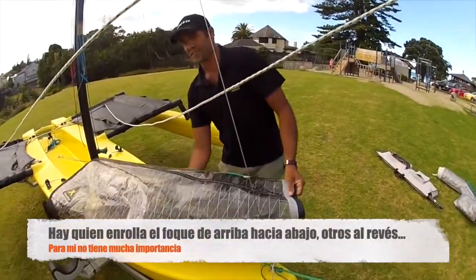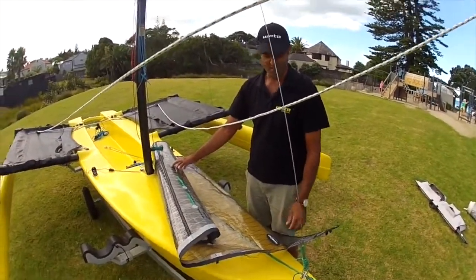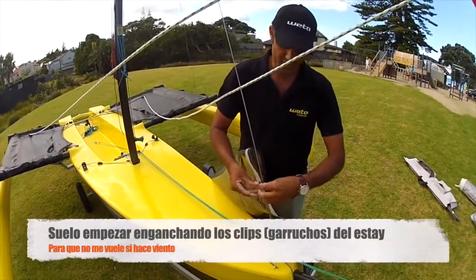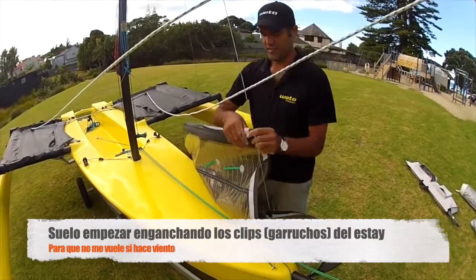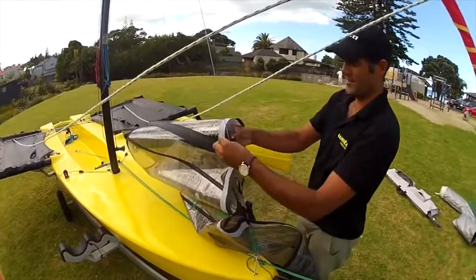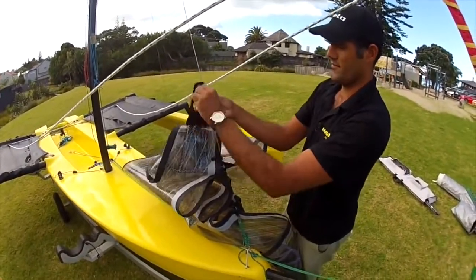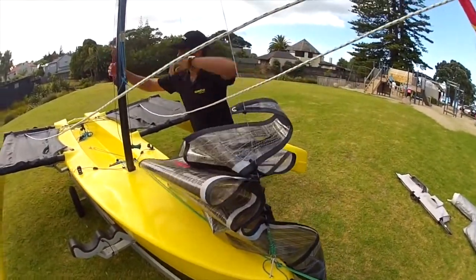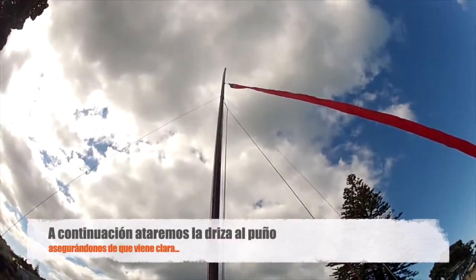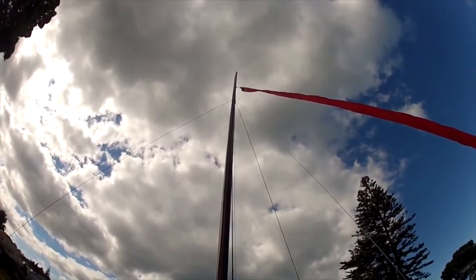There are a number of ways I've seen people do this - some roll from the top down, others from the bottom up. To me it doesn't really matter so much. I just like to clip it on to the forestay first, because if you do get any breeze it just means it's already on the boat and it's not going to blow away. While I'm here I can put the halyard on - leave that cleated. Then we just want to check - you'll see I've got it inside the main halyard, so I'm just going to tidy that up and make sure it's all clear.